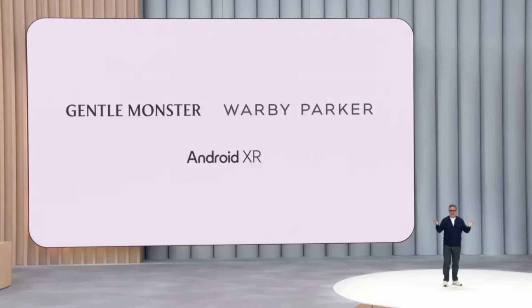As a lot of you know, Google and Warby Parker teamed up to start production on a new smart glasses line. Well, Warby Parker just showed a teaser image of the glasses, and when I show it to you, I really hope that you're just as shocked as I am.